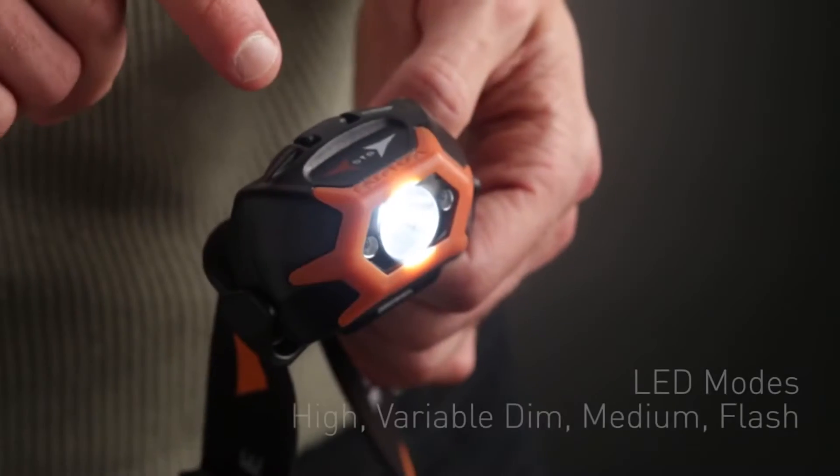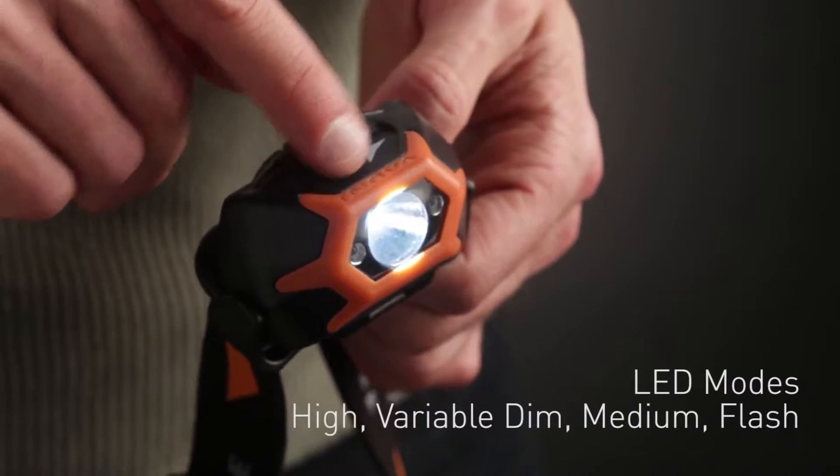High, variable dim, medium, and flash modes allow you to use the light for everything, from illuminating a running trail, to camp cooking, to sending alert signals.